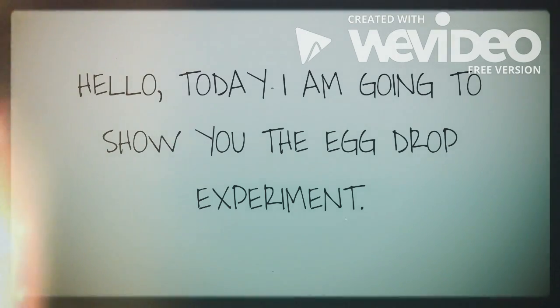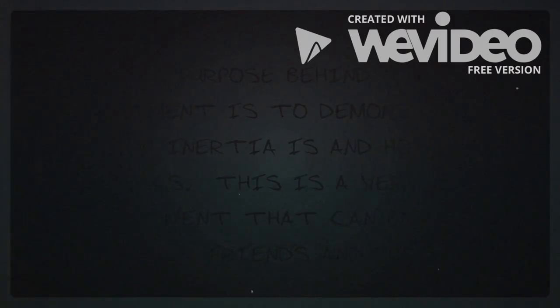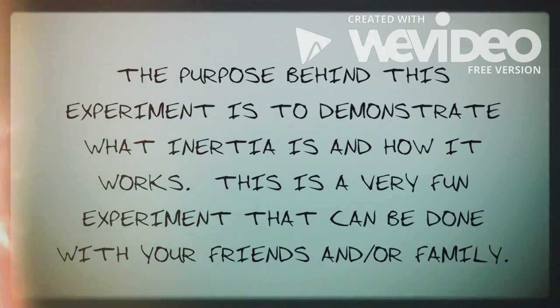Hello, today I'm going to show you the egg drop experiment. The purpose behind this experiment is to demonstrate what inertia is and how it works. This is a very fun experiment that can be done with your friends and or family.